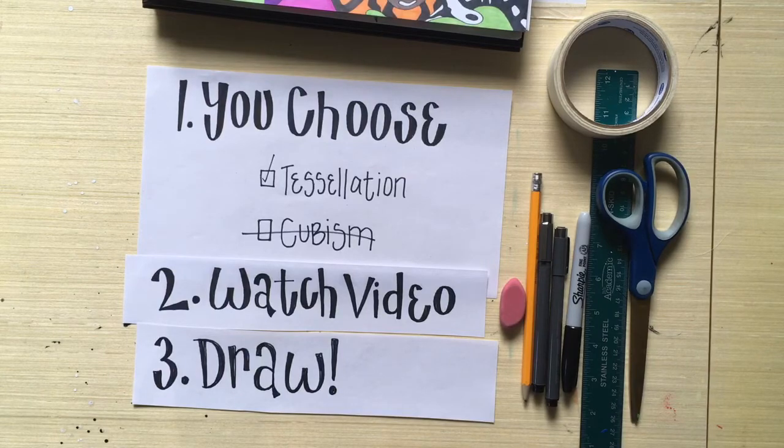Watch the how-to video and it will show you how to create your shape for tessellation or how to start your cubism drawing. I did both just as examples, but you do not have to do both. It can be anything you want — it doesn't have to be about Halloween. Watch the video, draw along with it, and all the videos are on this Canvas page — just scroll down to see your two option videos.